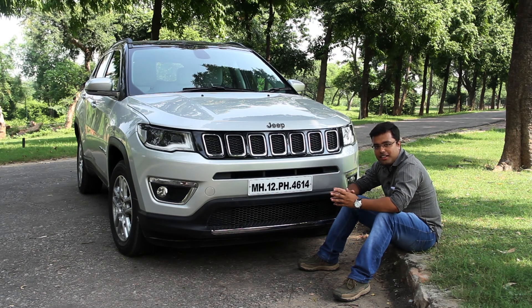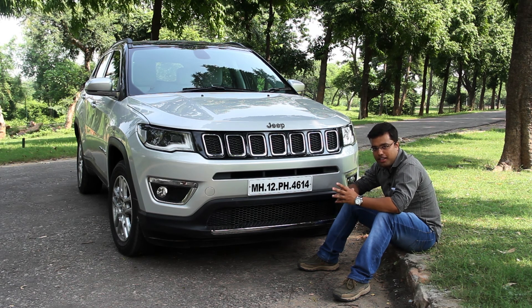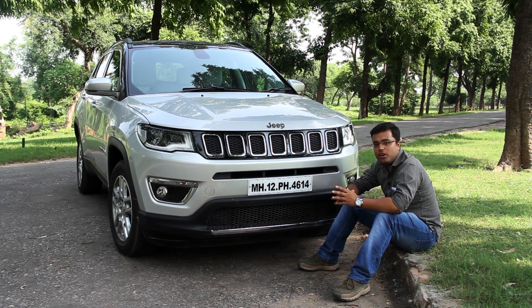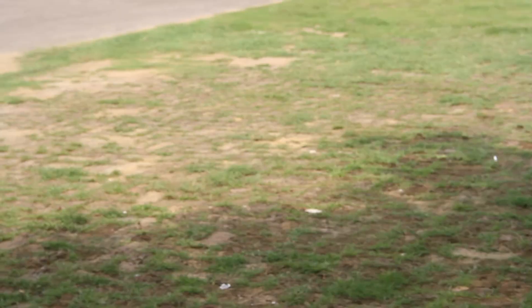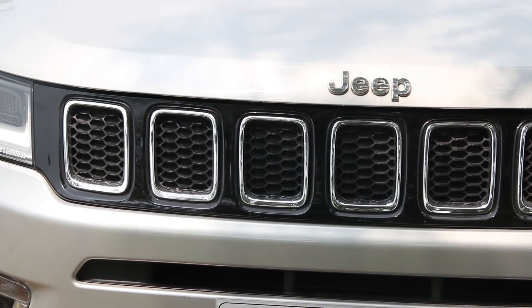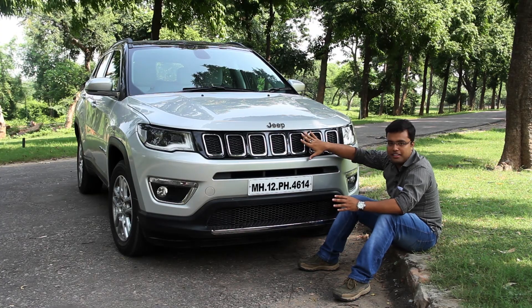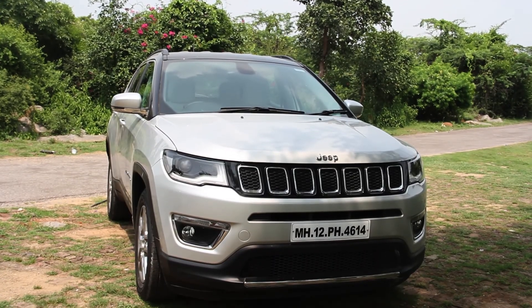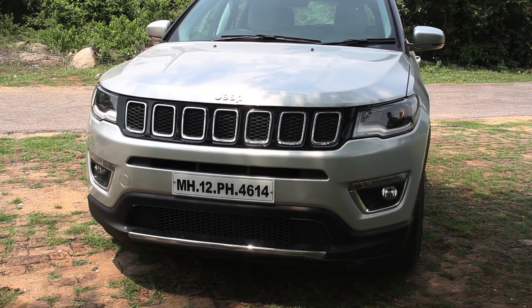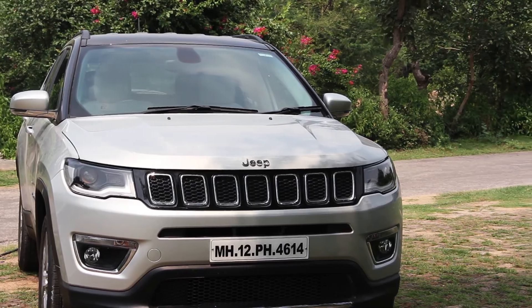At first glance, the Jeep Compass bears a strong resemblance to the Jeep Cherokee, which can be a very strong selling point for this baby SUV in India. The front-end bears the typical 7-slat design, covered in black matte gloss finish with each slat having a chrome strip circling it. The lower lip comprises a chrome strip as well, which accentuates the overall front-end design theme.